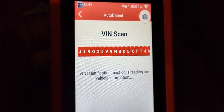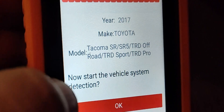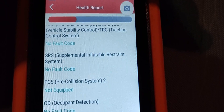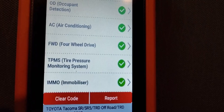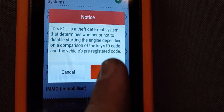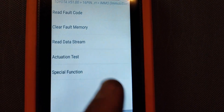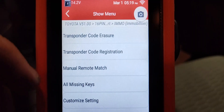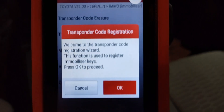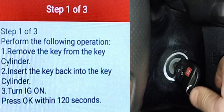It reads the VIN and confirms: is this a 2017 Toyota Tacoma? You say yes, and it scans all the modules — pre-collision, occupant detection, SRS, and more are available. We're going to go into the immobilizer module first. When you enter a module it gives you a brief description of what that module does. Then go to Special Function and select Transponder Code Registration, which registers the chip in the key to allow the truck to start.